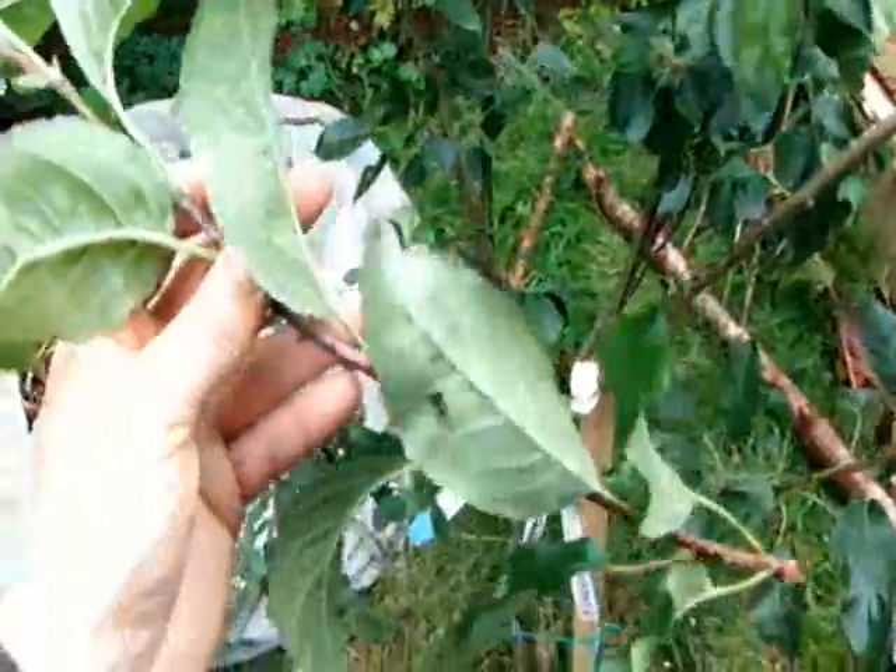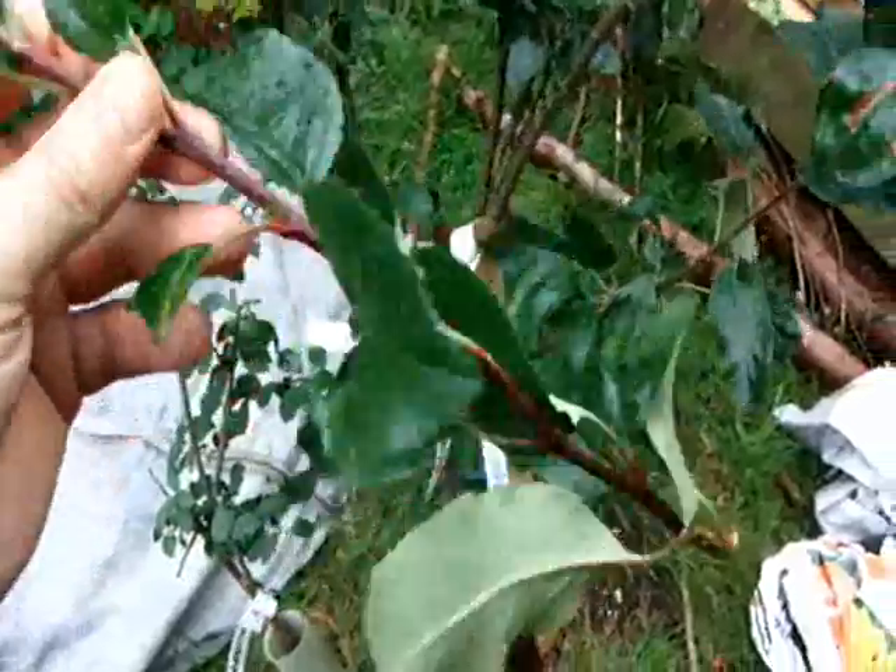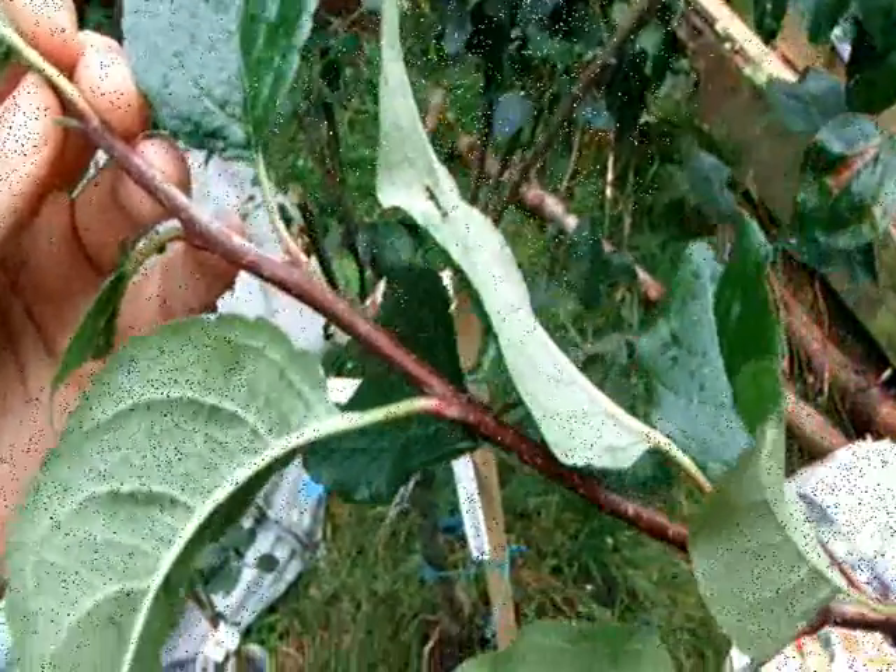So what I'm going to do, even though it's a bit early to do budding, I'm going to use this branch and take some buds off and do budding.